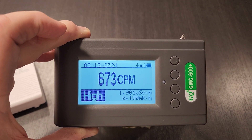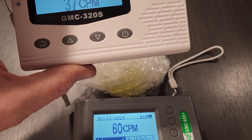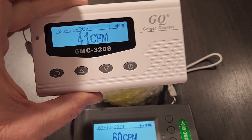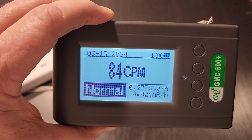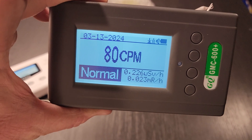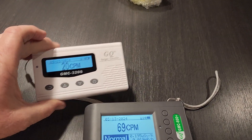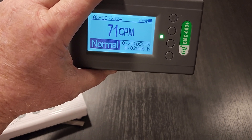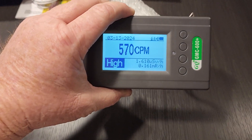One of the problems I've been having at the different antique stores is I keep going around with this one and I can detect there's something close by but I can't seem to locate it. I'm thinking with the GMC-600 I'm going to have a much easier time locating what exactly is radioactive. Because even from a distance — a good two to two and a half feet away — it's still going to detect something. This one here, that close, it drops down to pretty much background, but the new one is definitely detecting it. Next I'm going to go ahead and take it out of the plastic and see how they detect at that point.